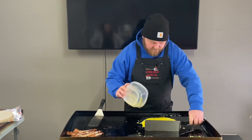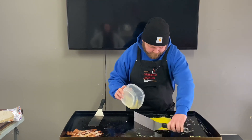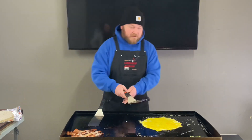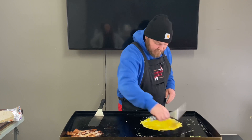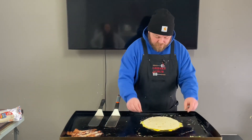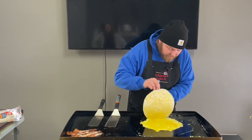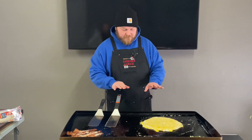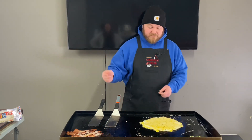Just going in a circle, stopping the eggs from running — they always want to run up to the front because that's how the griddles are made, they slant up towards the front. I think that's good enough. Let's take this burrito shell, put it in there like that, kind of rub it around a little bit. I messed up the egg a little bit, but just leave it like that — we're gonna let that cook and then flip the whole thing over and start putting this thing together.